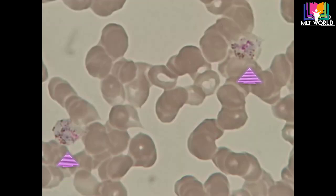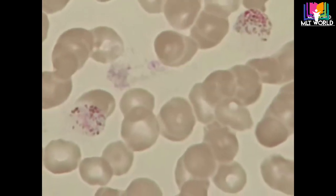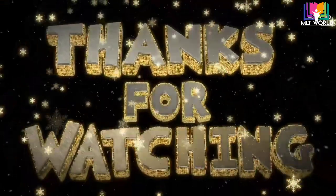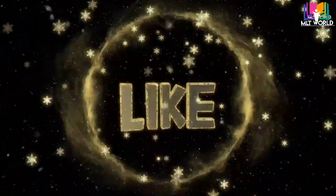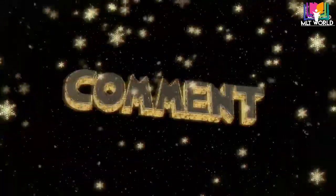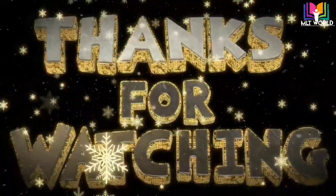This video is now near to complete. I hope you now understand how to make a blood smear, how to use the stain, and how to set it up in the microscope. I hope this video is very helpful for all of you. I will meet you with a new video. If you liked this video press the like button, and if you found it useful please let me know in the comments. Thank you so much.